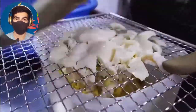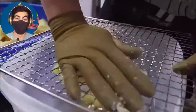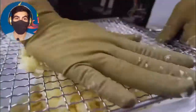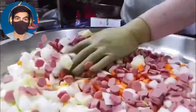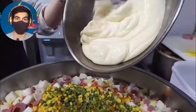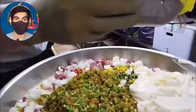Wow, they are so fast! That is smashing all of them. Wow, that's so satisfying. I'm already hungry.